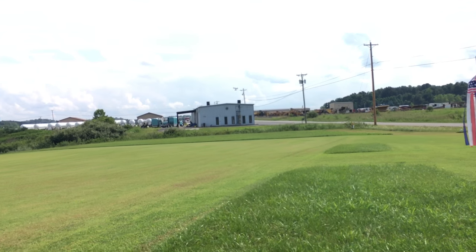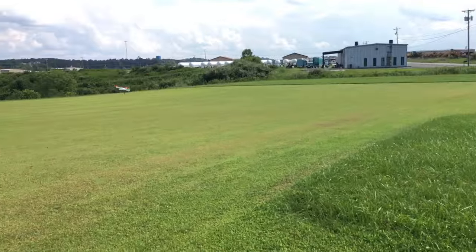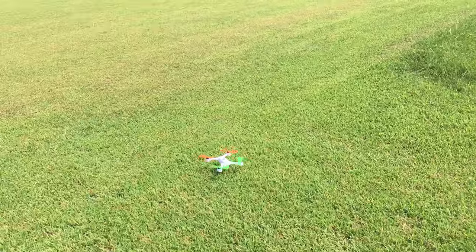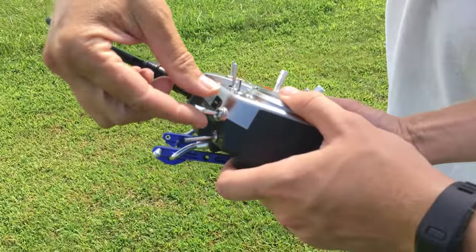Now you say it's got a flip mode when the stick goes past 80 percent — once the stick moves past 80 it'll flip. So how do we access that?